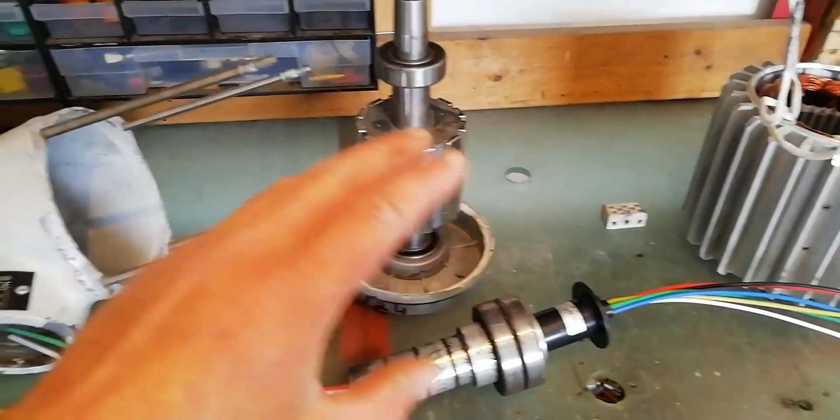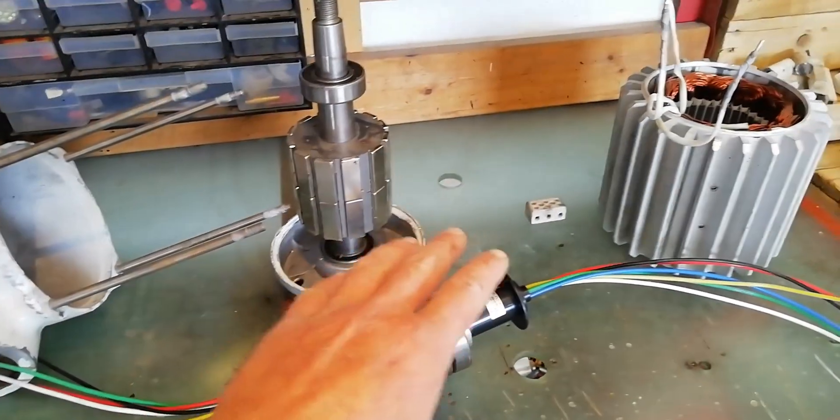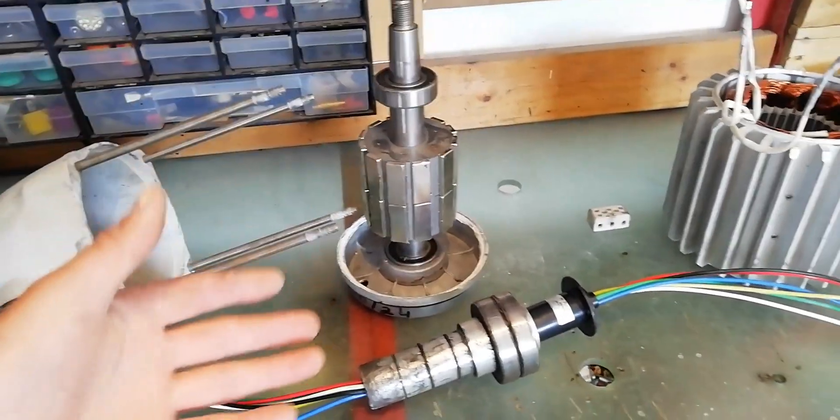Hey guys, welcome back to the channel. Today I'm going to go through faults and maintenance issues with the Istabreeze wind turbines and how to fix them.